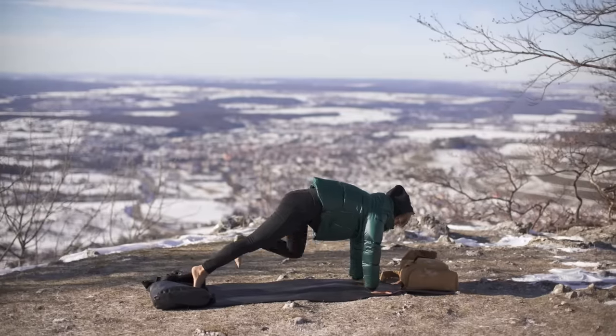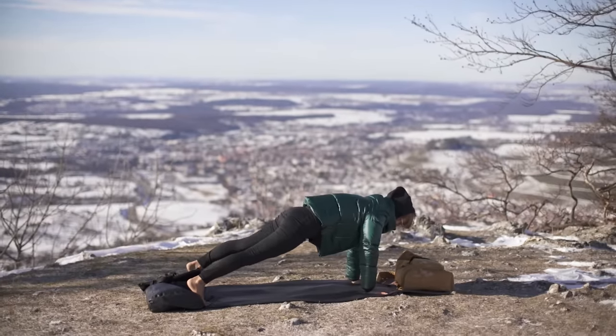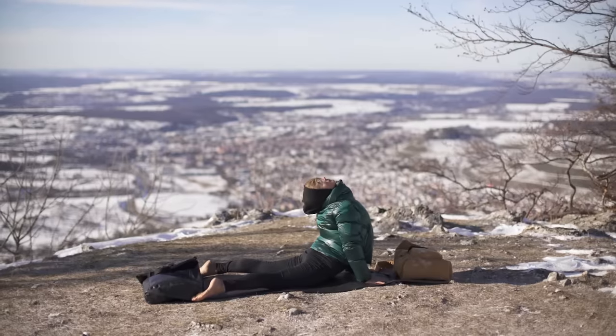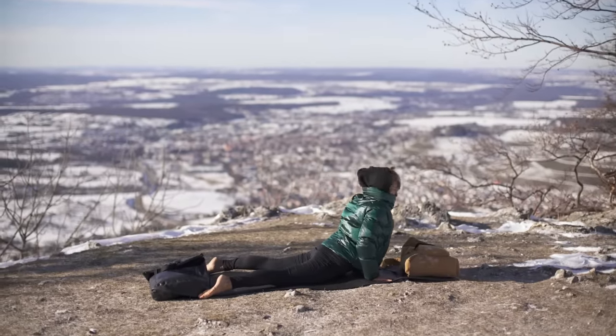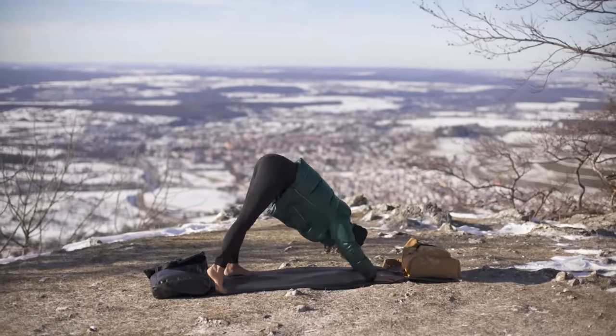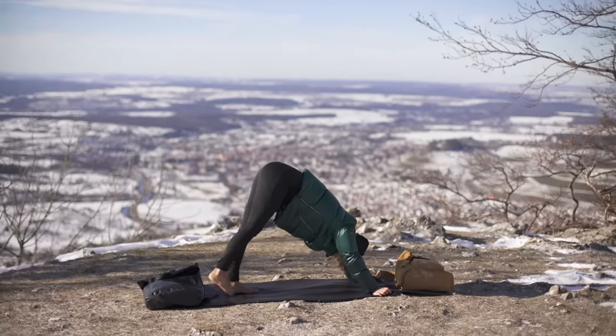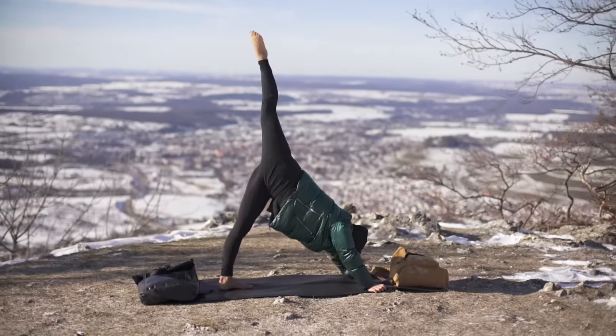Walk backwards into plank position. Inhale, dive deep into your upward facing dog. Exhale, come into the downward facing dog. Inhale, bring your right foot to the middle of the mat, left foot goes up.